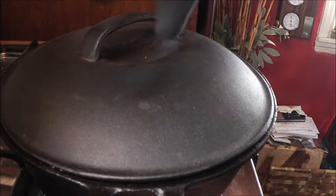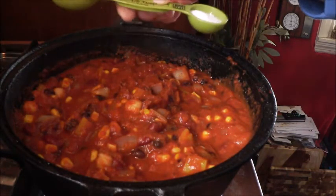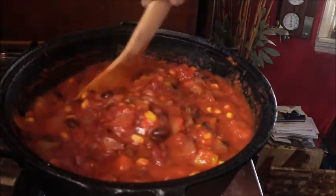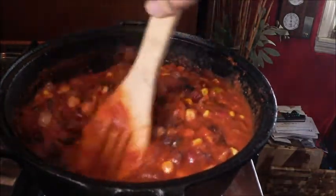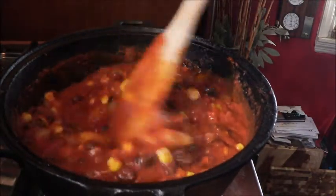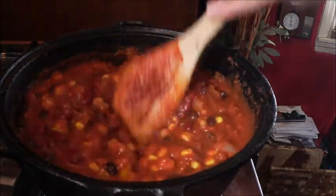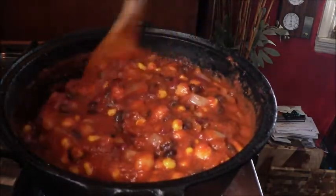One more thing I'm going to add as it's simmering: one tablespoon of stevia. Stevia is a no-calorie sugar — you can use one tablespoon of regular sugar also. Give it a little bit of sweet-hot, just beautiful. This is going to continue to simmer for about an hour, and then it will be ready. Of course, your leftover chili — put it in containers and eat off it all week.